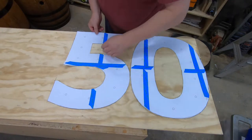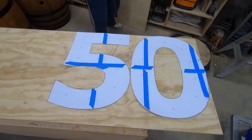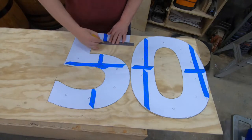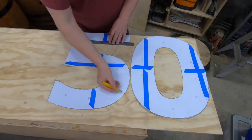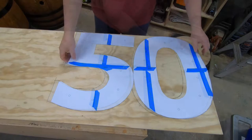I started by printing these number templates and laying them over some scrap plywood and tracing around them. I wanted a bit of depth, so I cut two sets of numbers out of some scrap plywood. The circles on those templates are where the pins are going to go. I'll just use a punch to mark them and drill them out later.